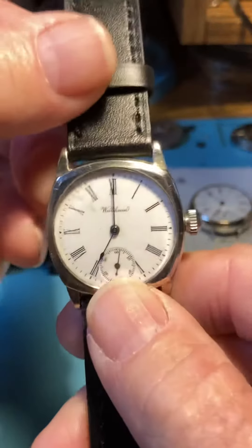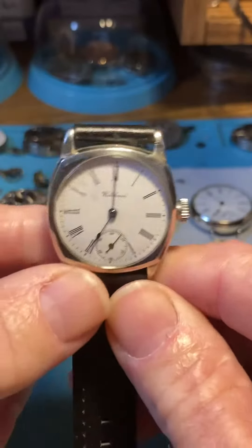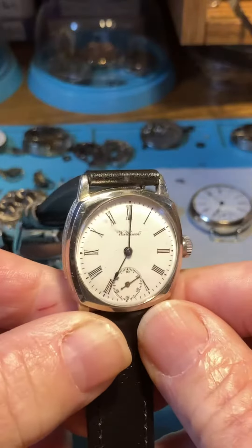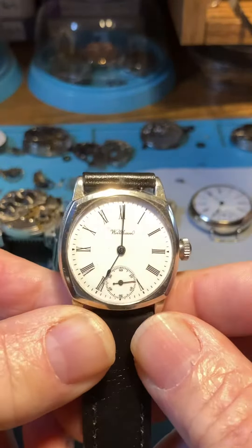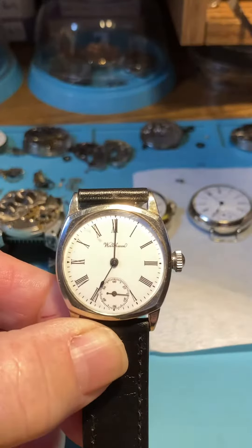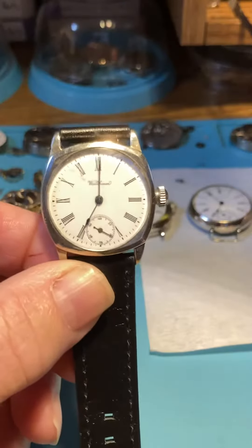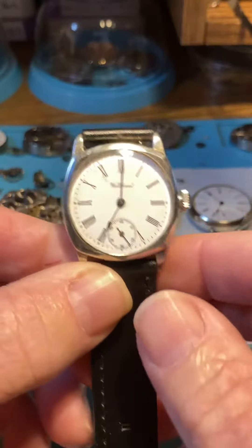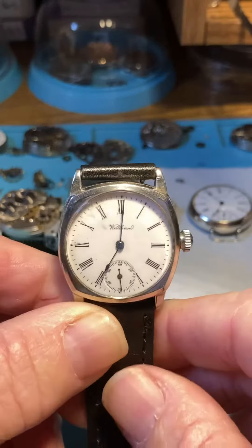Good morning, here's your Waltham and she's ready to go — I'll be shipping it today. Let's go over some of the care with this watch. These are not waterproof watches, so I wouldn't wear it out in the rain. I take mine off when I do the dishes — you just don't want to take a chance of getting water inside, and it will come inside through this area here with the crown.